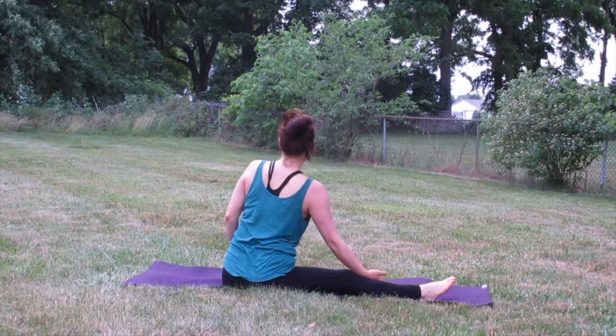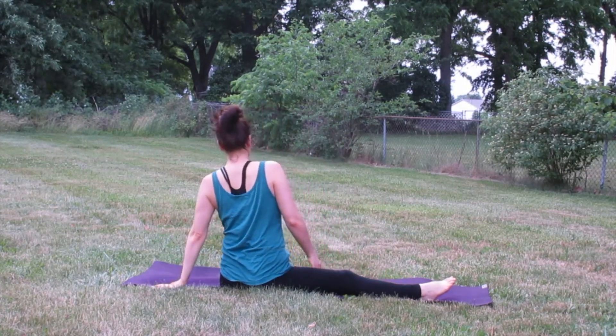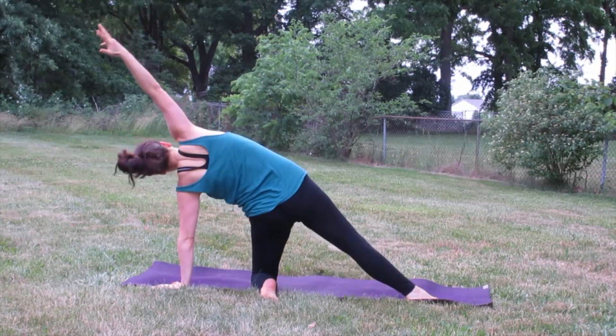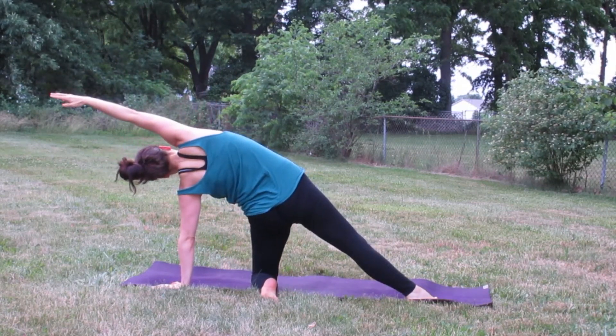Rise back up to center and plant the left hand to the outside of the left hip, come up on the left knee, right leg is still nice and straight, breathe that right arm up and over the right ear.